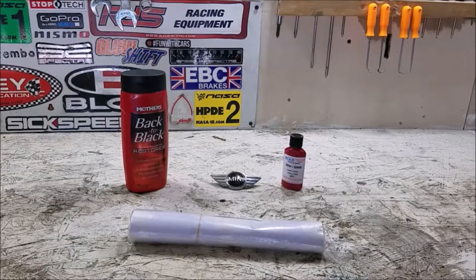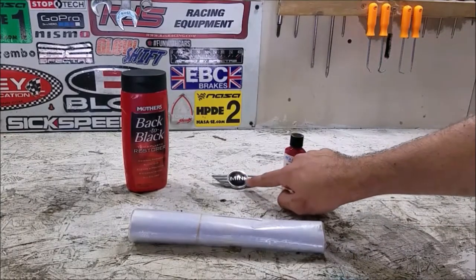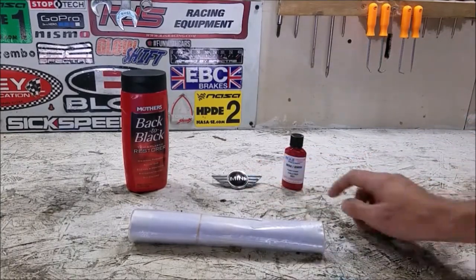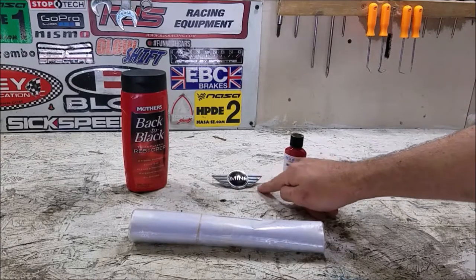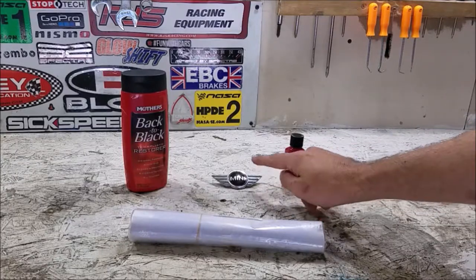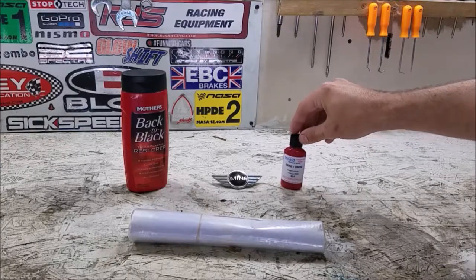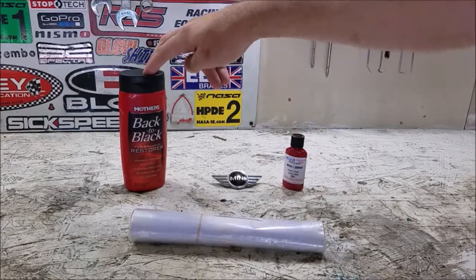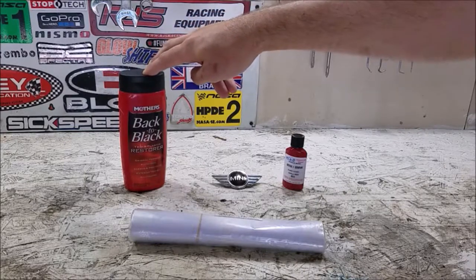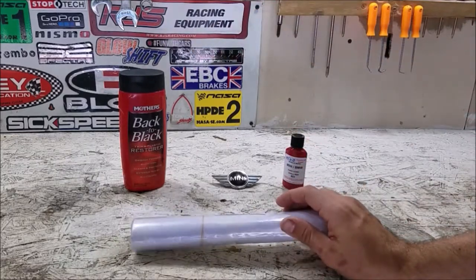Today we're starting a three-part video series doing a few things to the exterior of the Mini. While it looks really good from five or ten feet away, there are a few areas needing attention, like the front emblem — the Mini area fell off so I got a replacement. For part two we'll do back-to-black to restore the black trim, and for part one we're doing the R53 rally stripes.